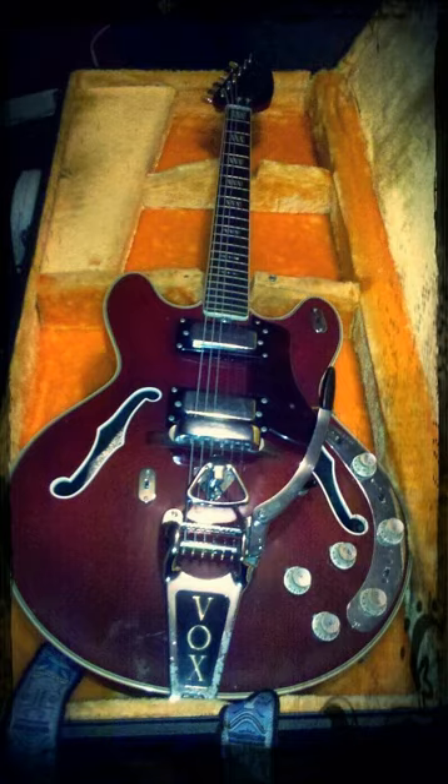The Ultrasonic, like all late 1960s Vox models, was manufactured by the Echo Company in Italy. Vox were well regarded as effects box manufacturers and fitted numerous effects into their guitars as well. The Ultrasonic was their high-end guitar and therefore had all available effects built in.